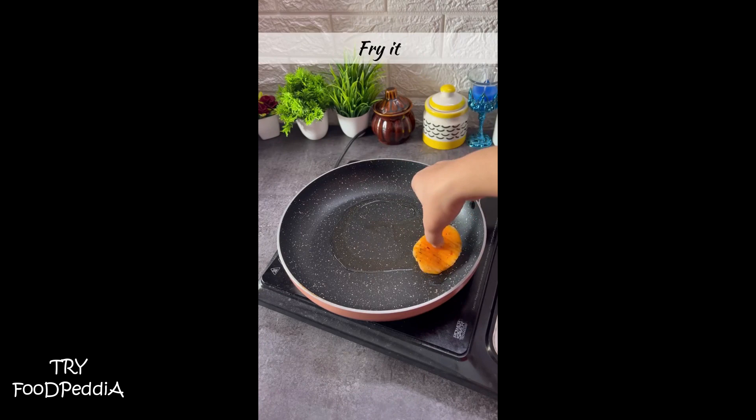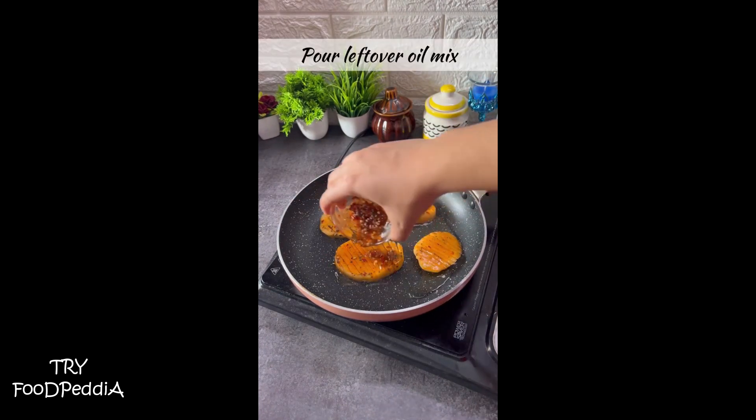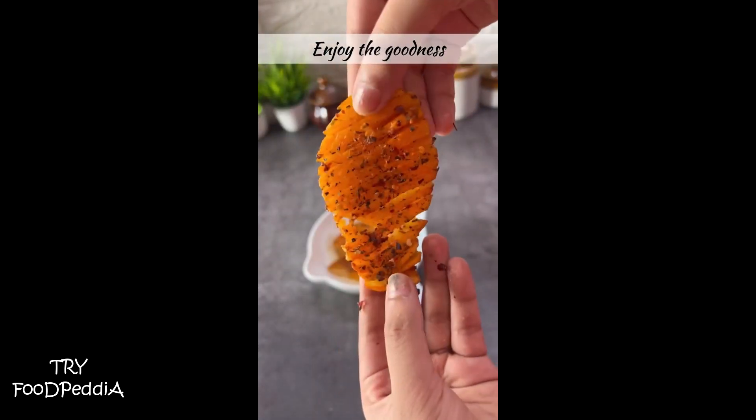And it's ready to be served! If you like such easy recipes, give it a like and share with your friends. Don't forget to follow me if you're new — thanks for watching!